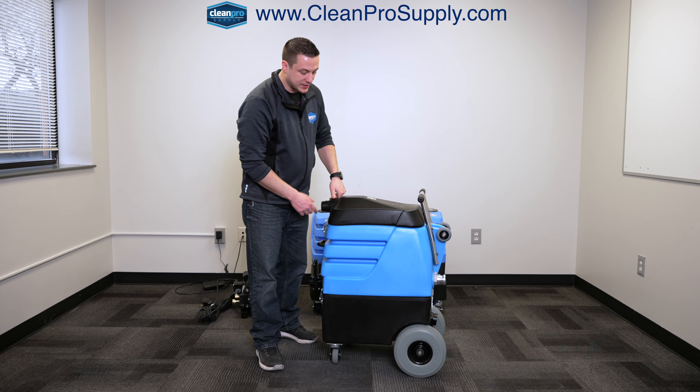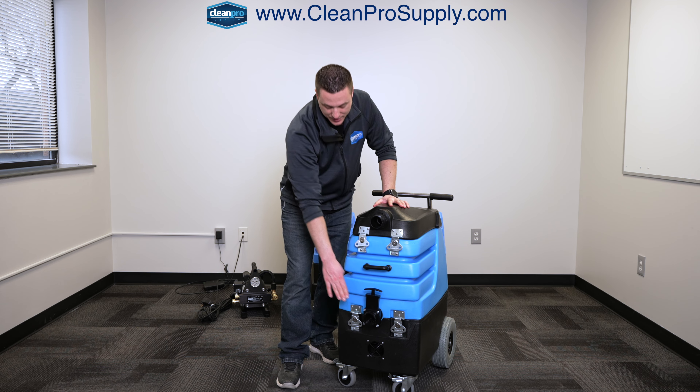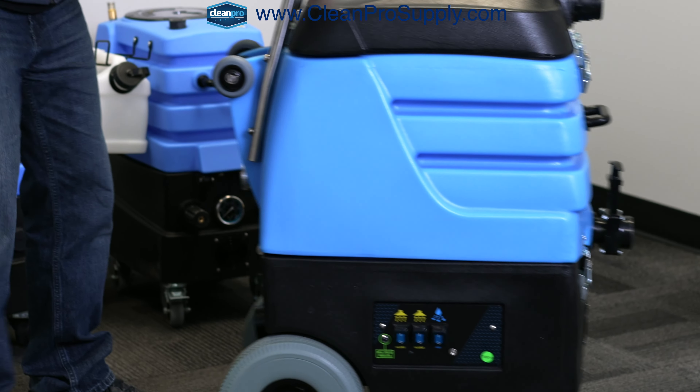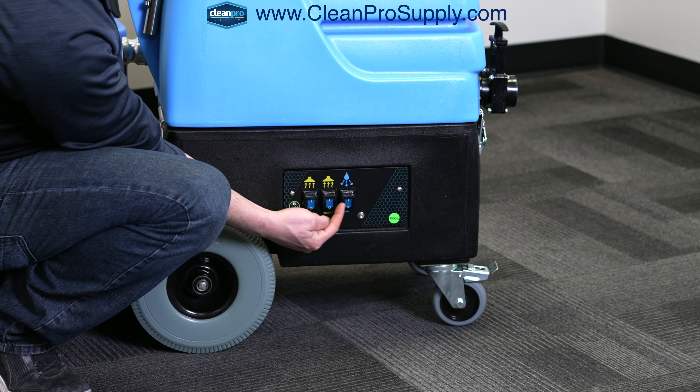However, if you're not using the pump-out, then you will have to turn the machine off to use the wastegate here. On the side, we have three switches: vacuum one, vacuum two, and pump-out.